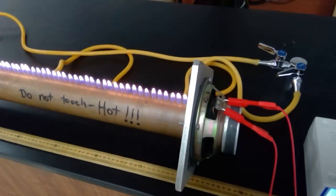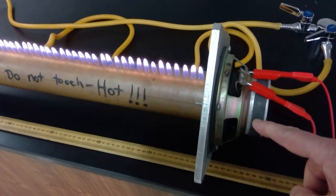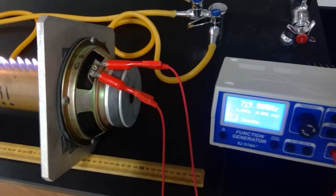Here is the Rubens' tube — let's try to see what it looks like. It's a big copper pipe with a speaker down at one end. That signal comes from the signal generator here, and we'll get our data right off the signal generator.